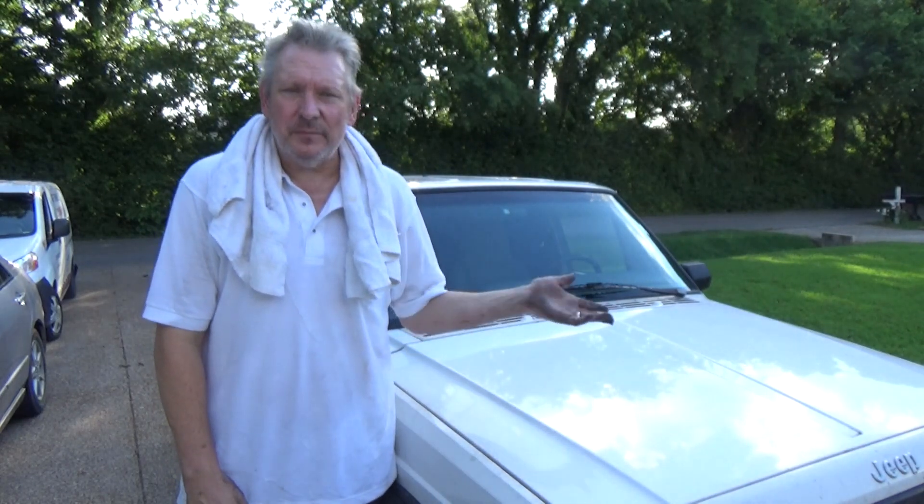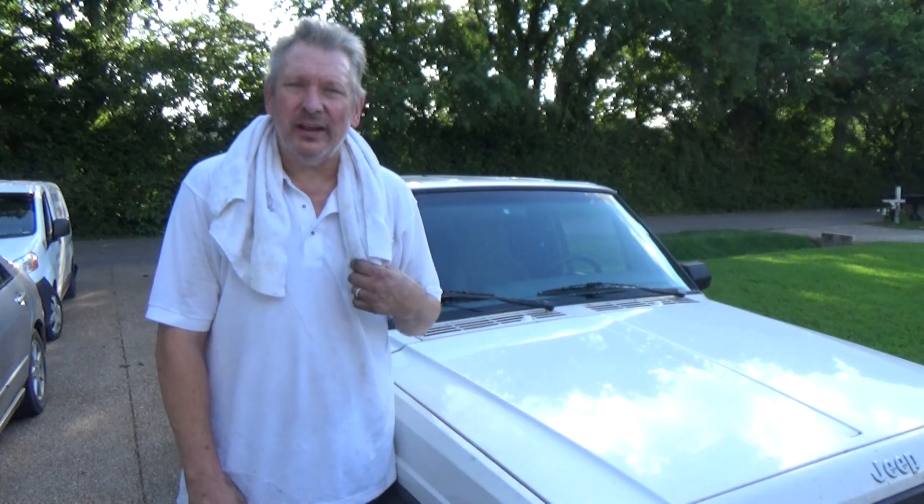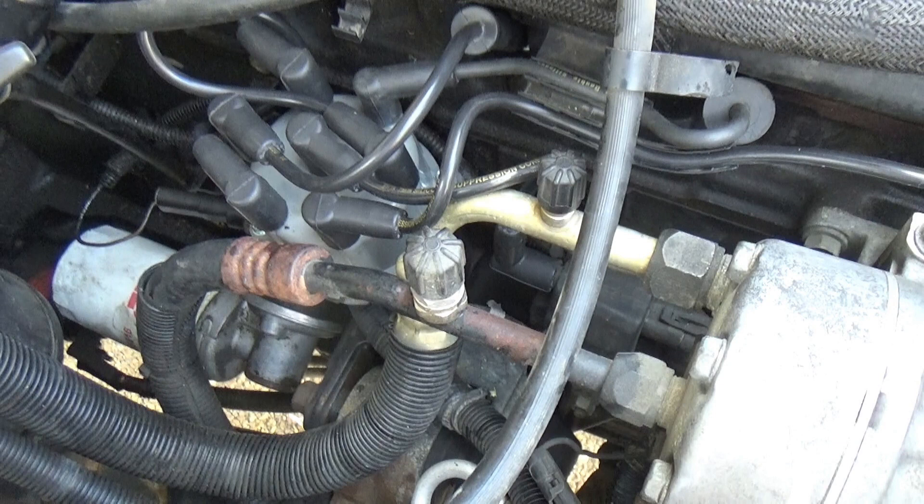So anyway, that was 30 minutes — put new plugs in, new cap, new rotor. Well, not a new rotor, but new cap, wires pretty quick. 4.0, baby. We'll see how she does. I'm David from the Redneck Garage. We'll see you in three weeks.